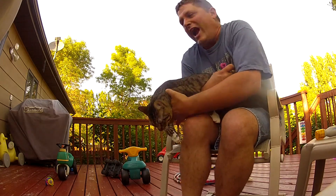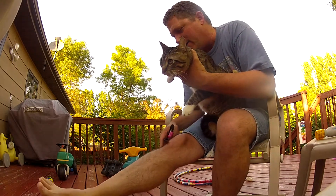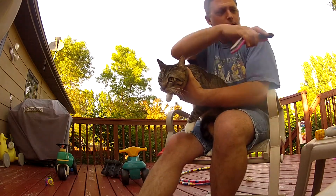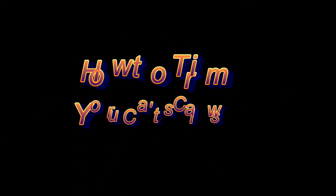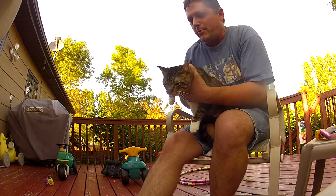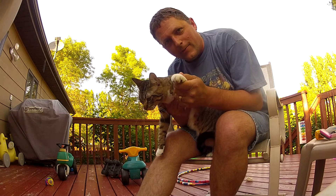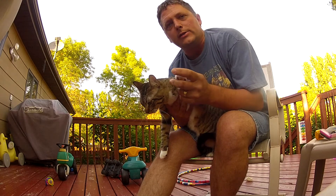Okay, you're watching this — ouch, ouch, ouch, ouch — because your cat needs to have his nails clipped. That was perfect, kitty. That wasn't even in the script, but you ad-libbed very well. We're going to teach you how to clip your kitty's nails.